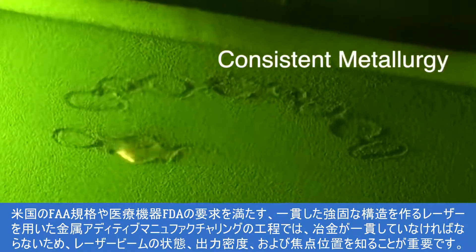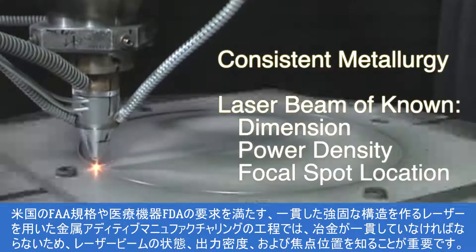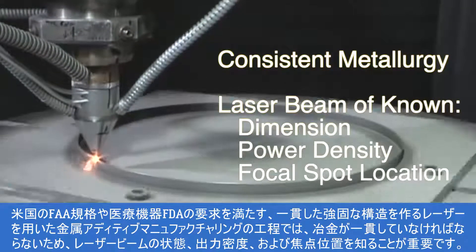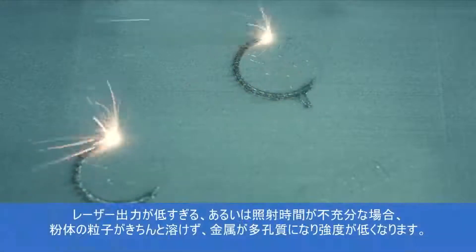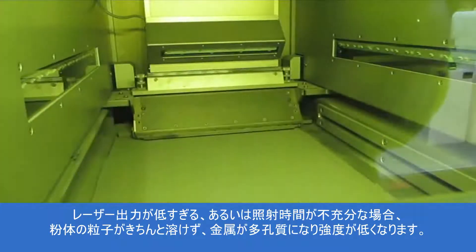the metallurgy must be consistent and a laser beam of known dimension, power density, and focal spot location is required. If laser power is too low or not applied long enough, the grains of powder will not melt properly and the metal becomes porous and therefore weaker.